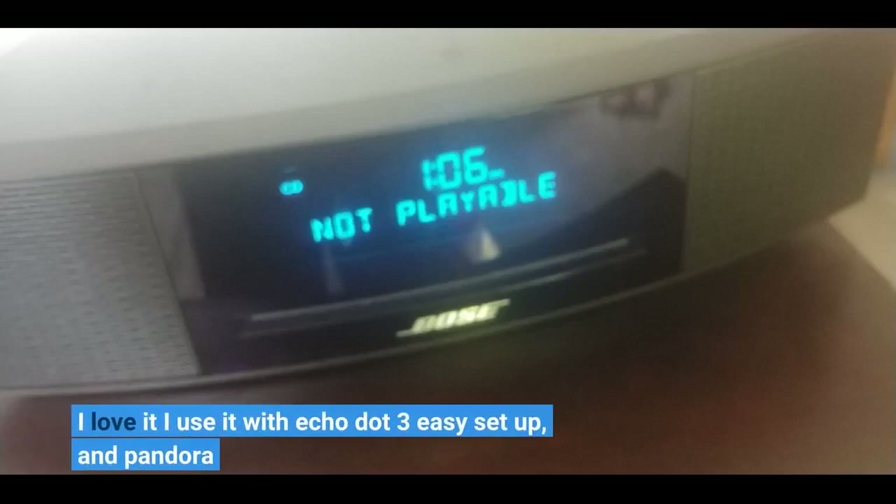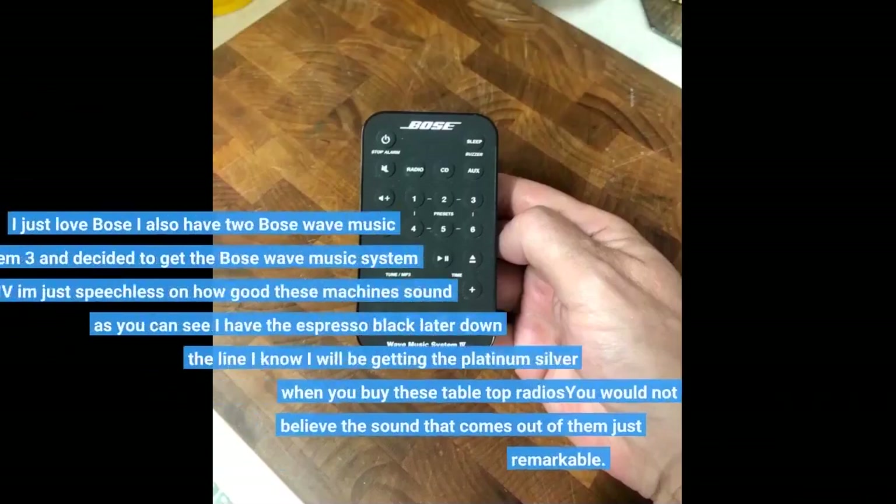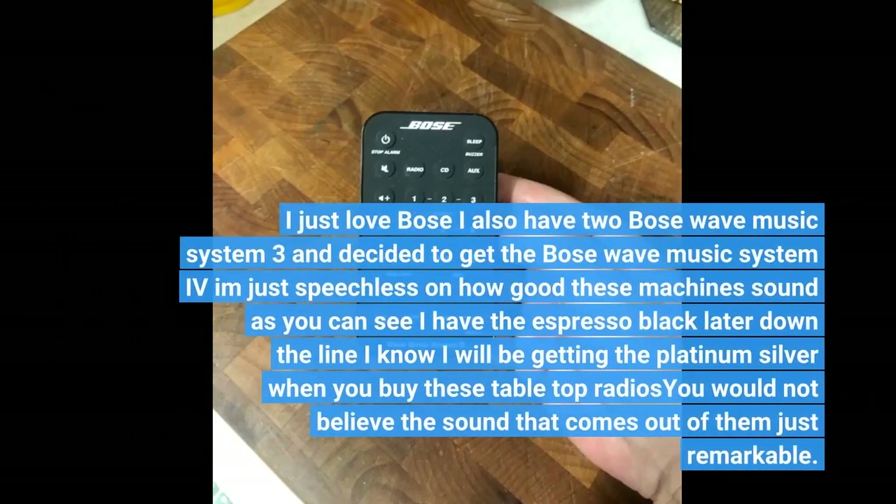I love it — I use it with Echo Dot 3, easy setup, and Pandora. I just love Bose. I also have two Bose Wave Music System 3 and decided to get the Bose Wave Music System 4, and I'm just speechless on how good these machines sound. As you can see, I have the Espresso Black. Later down the line I know I will be getting the Platinum Silver when you buy these tabletop radios.